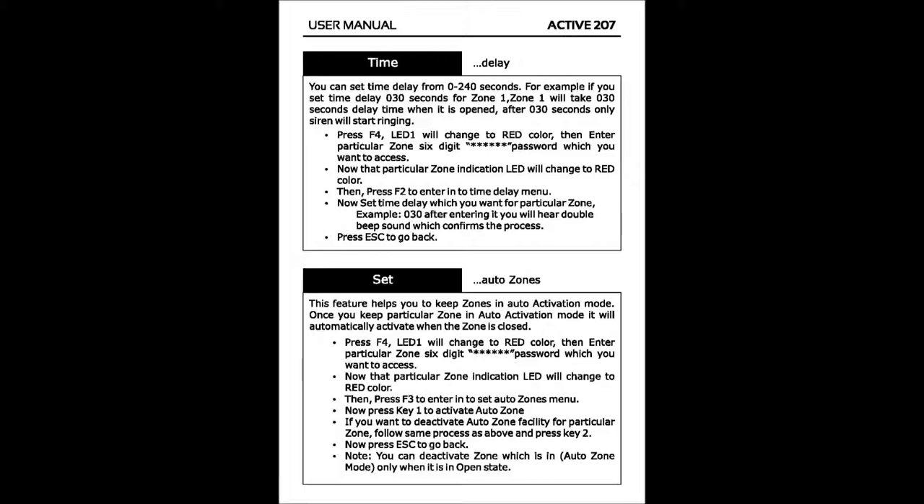To set auto zone mode, this feature helps you to keep zones in auto activation mode. Once you keep a particular zone in auto activation mode, it will automatically activate when the zone is closed. Press F4; LED 1 will change to red color, then enter the particular zone's six-digit password. That zone's indication LED will change to red color. Then press F3 to enter the set auto zones menu. Press key 1 to activate auto zone. If you want to deactivate auto zone for a particular zone, follow the same process and press key 2. Press escape to go back.